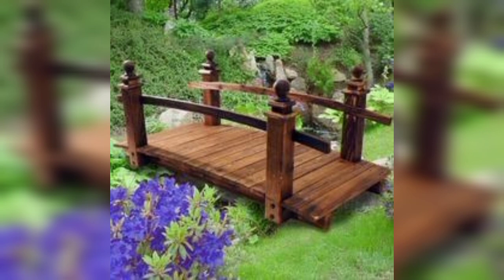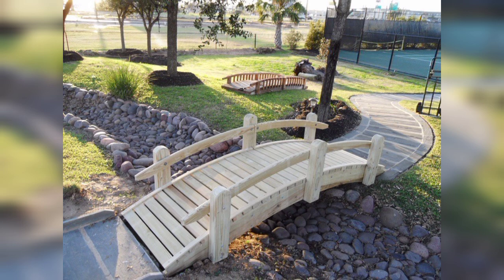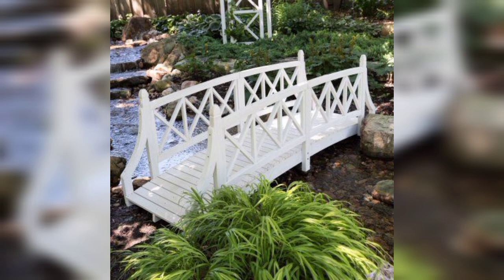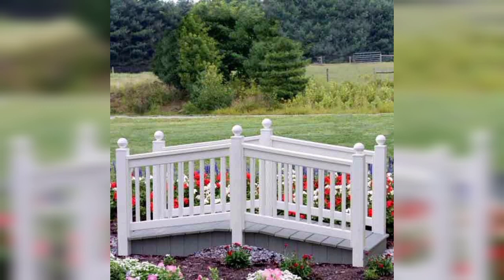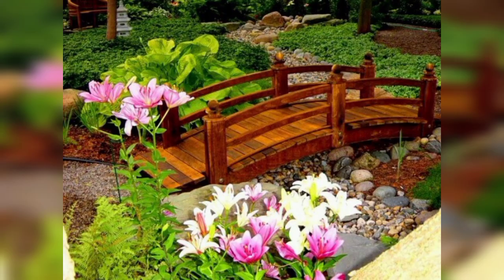Use reclaimed wood, metal or other materials to create an eco-friendly bridge with unique character. Integrate small fountains or water channels into the design of the bridge for a visual and adorable appeal. Incorporate planters or garden roofs on the bridge, making it part of the garden itself. A modern transparent bridge made of reinforced glass creates a stunning visual effect over water features.